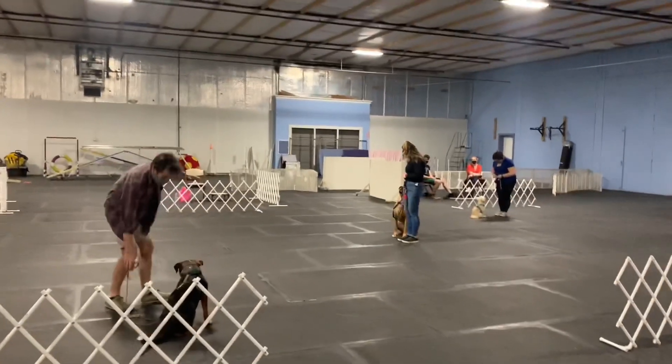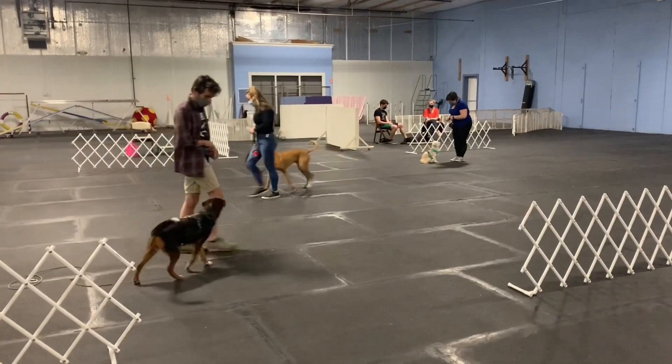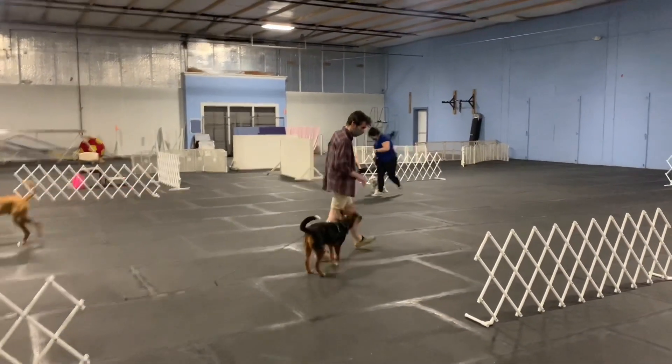I'll give him another barrier if he needs it. Good. Nice job.